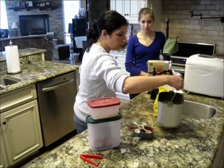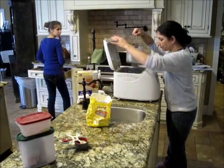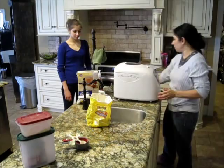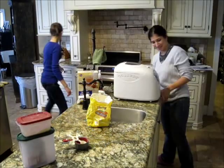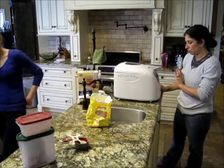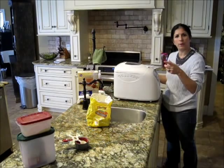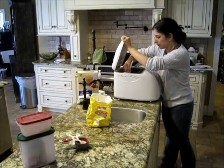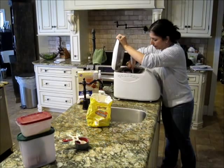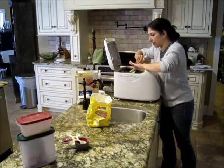Now we walk over to our little machine and plop it all in. When you turn it on, get your spatula and push the sides down. For my machine, it's already on a medium crust setting — I don't like it too light; we like a little tiny crust on it. It's on a regular two-pound loaf. Push start, the paddle's going to get going. Pull the sides with the spatula, get anything that's stuck and get it incorporated. You can do it again in a few minutes once it starts paddling.